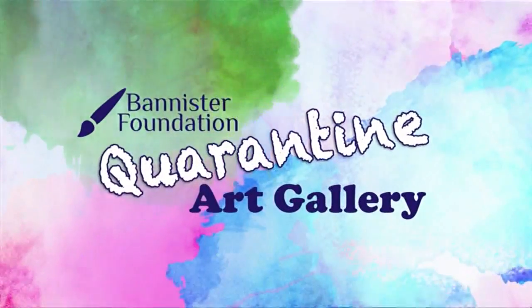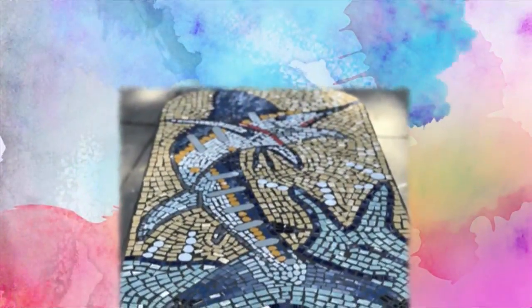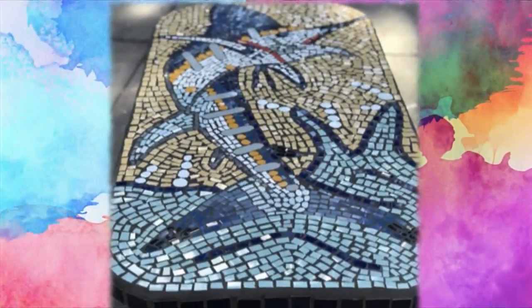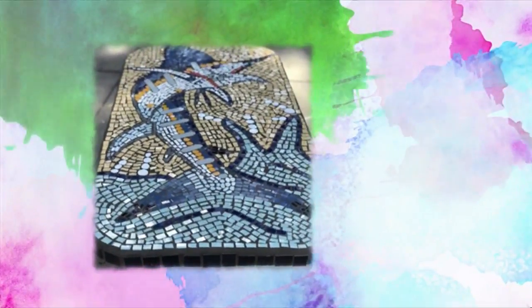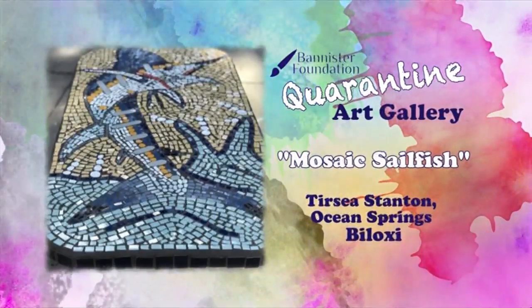The foundation quarantine art piece today comes from Tricia Stanton in Ocean Springs. She's a mosaic artist who creates custom pieces from her home, and this is her mosaic sailfish. How pretty is that? That is real pretty.